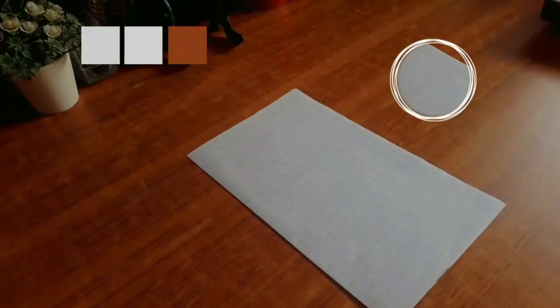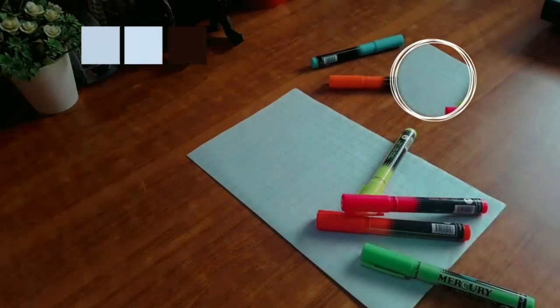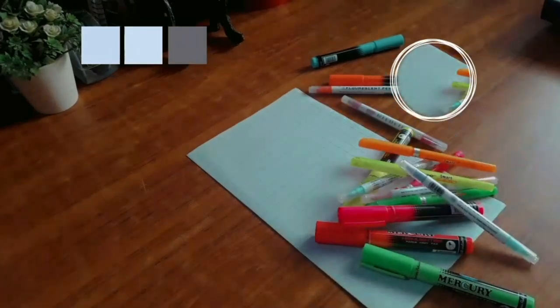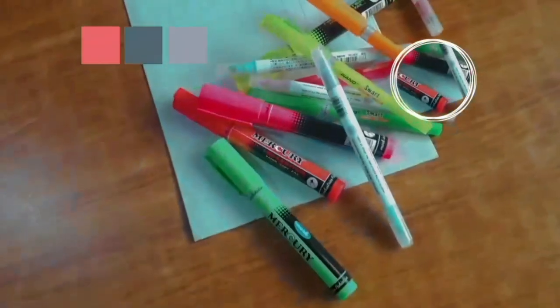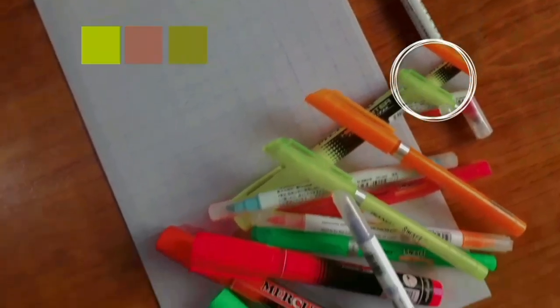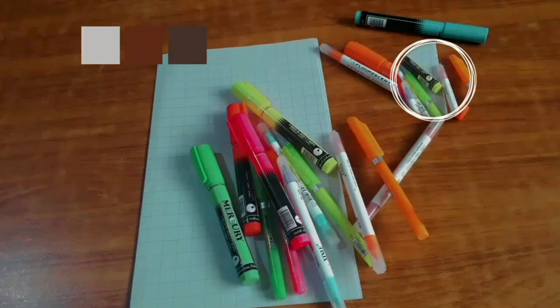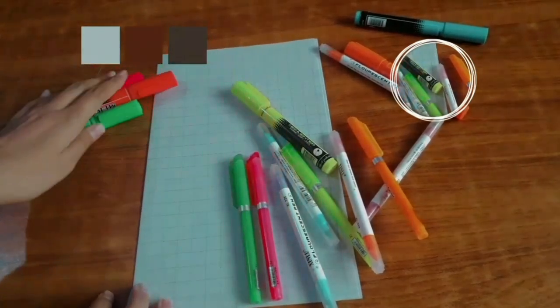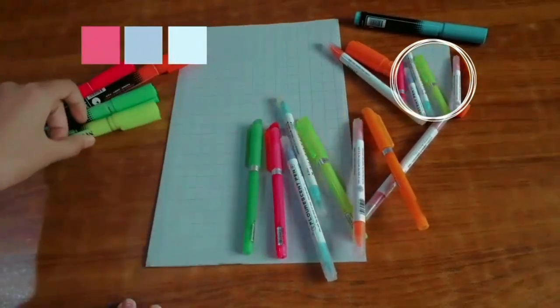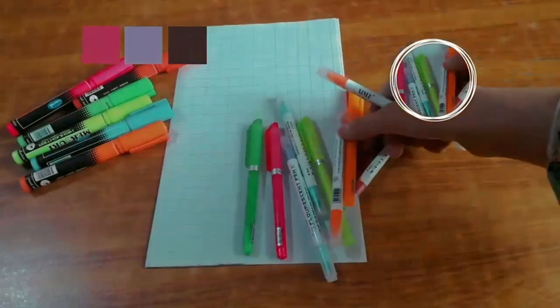Hello everyone and welcome to another video. Today's video is going to be about how to do calligraphy using highlighters, which is a highly requested one. I hope you find this video helpful. It's a tutorial and tutorials are supposed to be long. After watching this video you will know how to do calligraphy using highlighters. Please enjoy some clips of me organizing these highlighters.